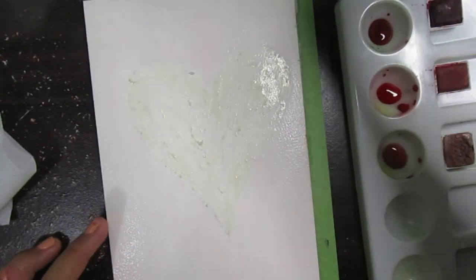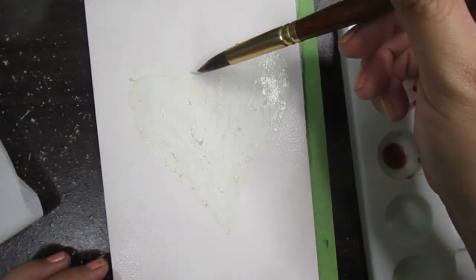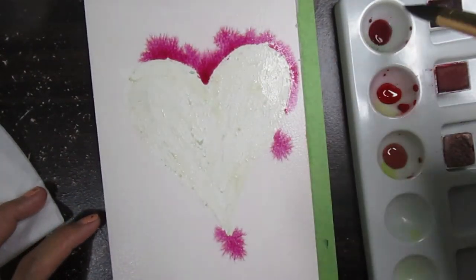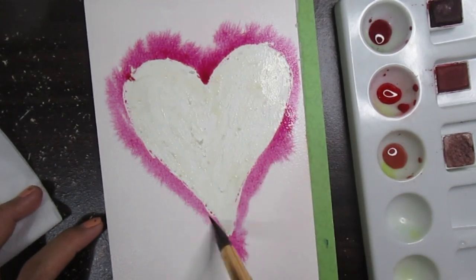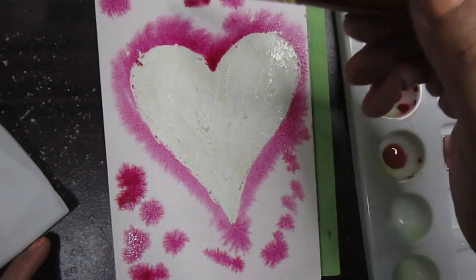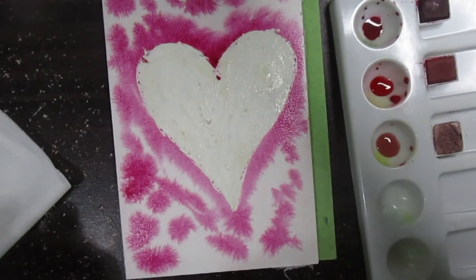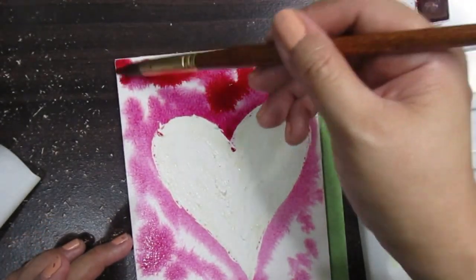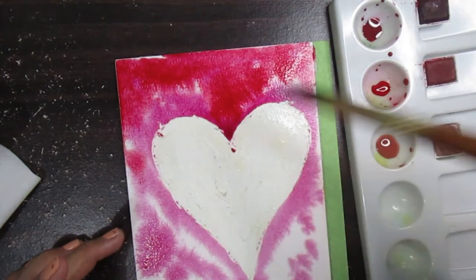It is all wet. I will drop the colors — I will drop first the Crimson Lake, putting it mostly on the sides of the heart. It should be darker because we are going to put the letters in the heart. I will drop down some of the colors everywhere. I will also put in the rose matter on areas that have no colors yet, and let the colors blend.